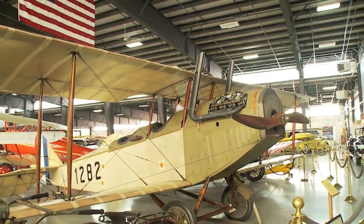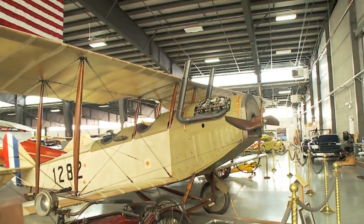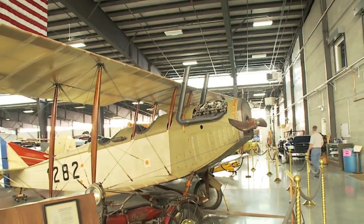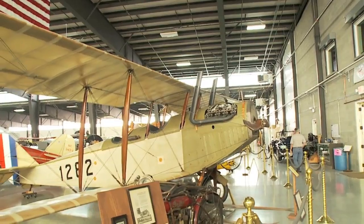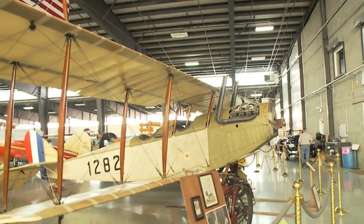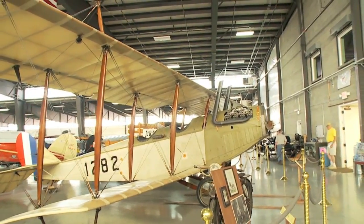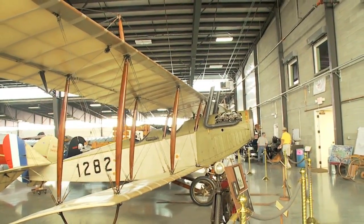WAM acquired the Curtis in 2005 after it had been in storage in the Midwest for over 80 years without being flown. Our Curtis Jenny was purchased on eBay in 2005 and rebuilt by Tom Murphy and Terry Brandt for the WAM Museum.